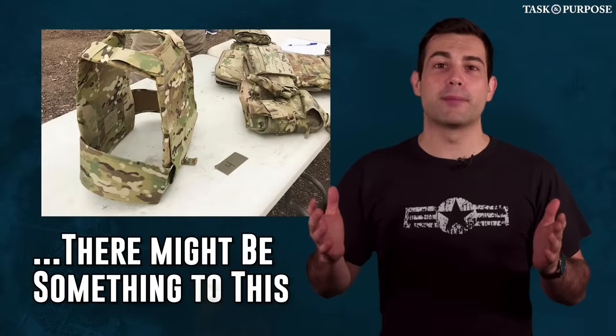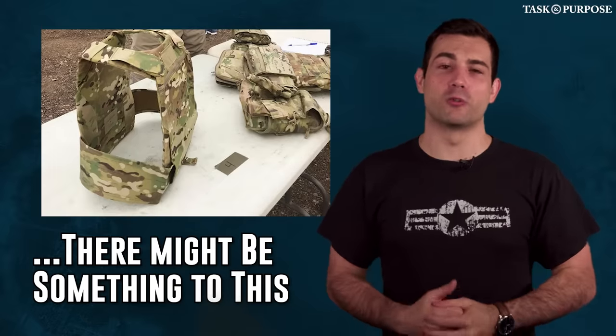The military's obsession with modularity has grown out of its practical successes. Being able to set up my body armor with pouches however I wanted was incredibly helpful. The Army makes mistakes in procurement sometimes, but upon reflection, when you look at most of the equipment, they usually fix the problems they create.